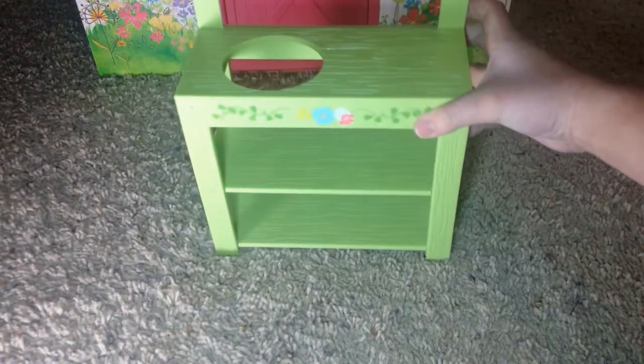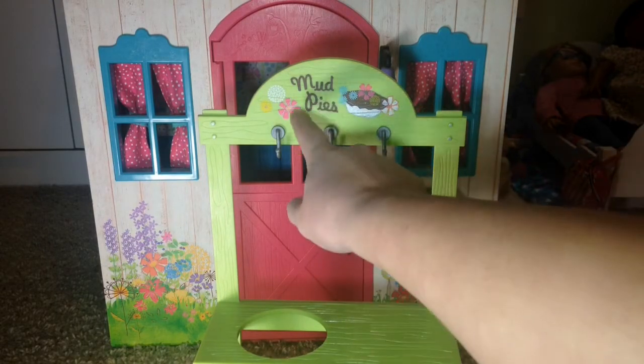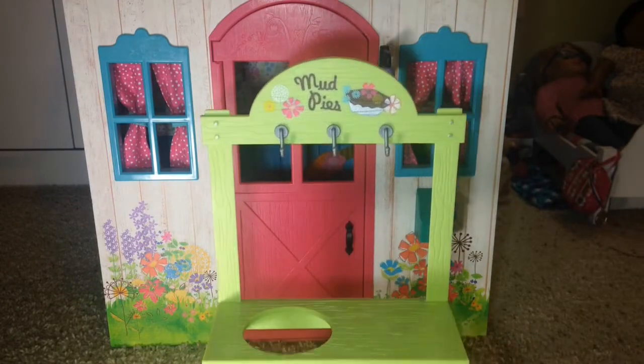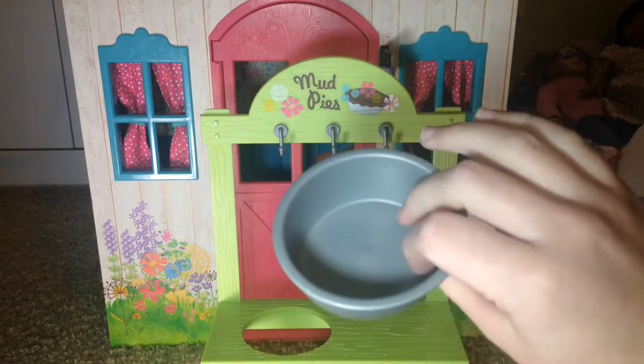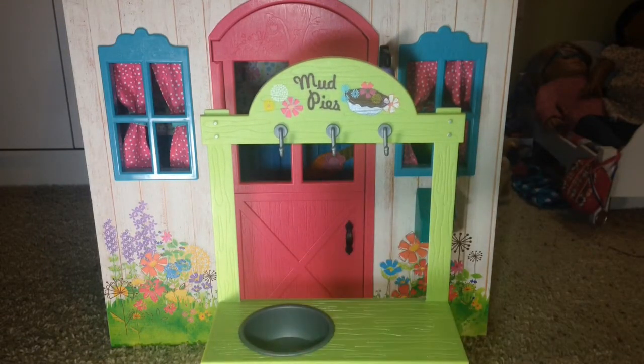Here is what I believe is called the mud pie kitchen. It says 'Mud Pies' up here and then it has three hooks. It has a little hole which has something that goes inside of it — just a little tin to make the mud pies.